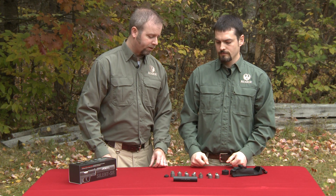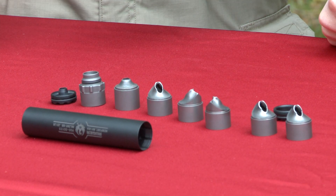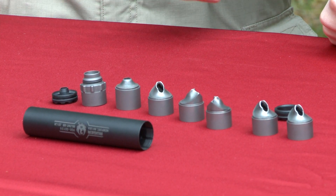All five primary baffles are the same shape, and when we reassemble it, it really doesn't matter which order they're stacked in or the orientation of the ridges.